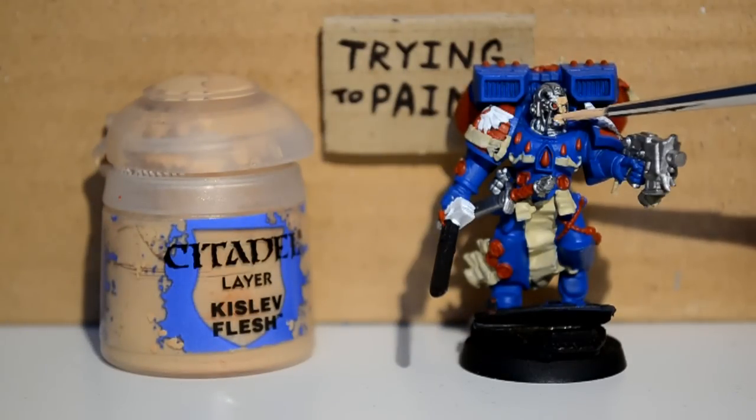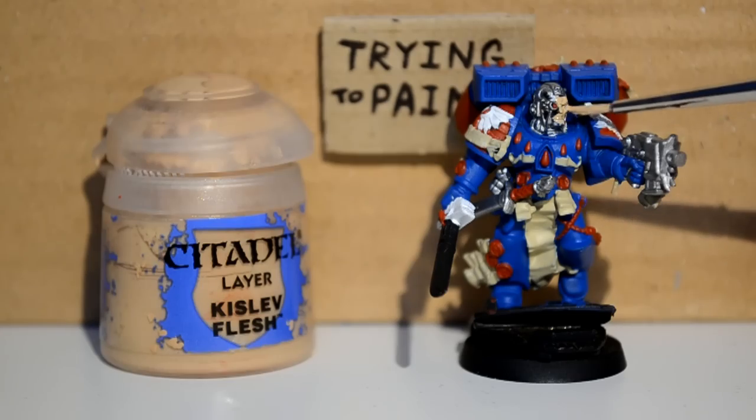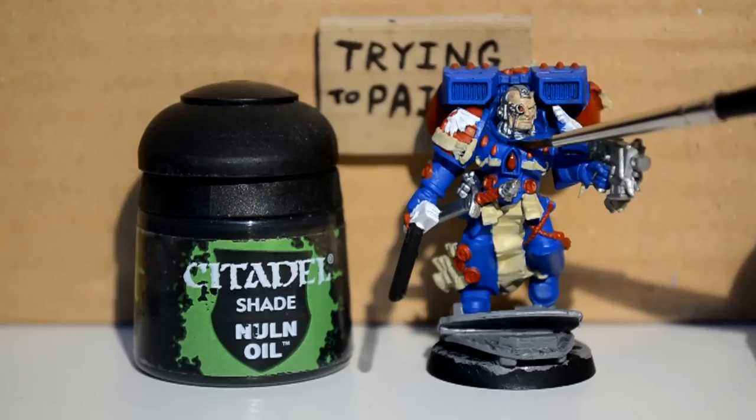Kislev Flesh, just picking out his face there. It's literally just a few dots, but it still took a couple of layers just to get it nice and even.